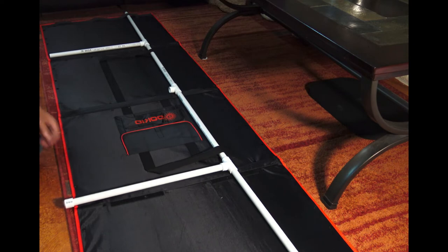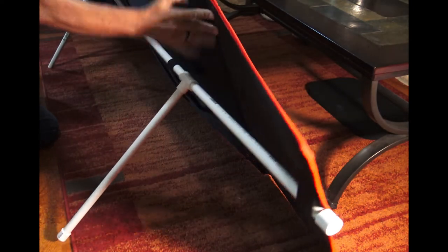I also put end caps on the pipe. Notice that it works fine in grass and on dirt, but on carpet it slides.